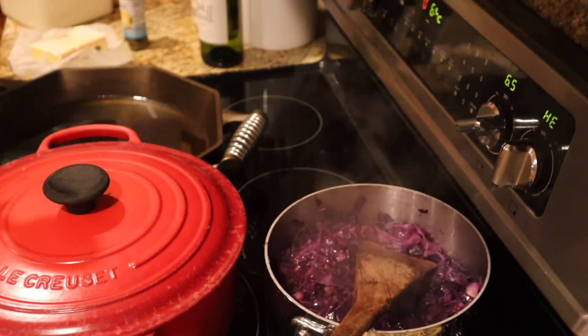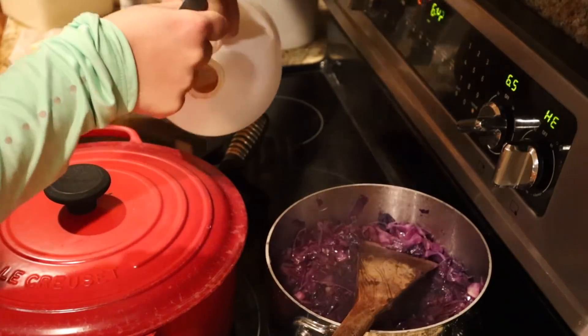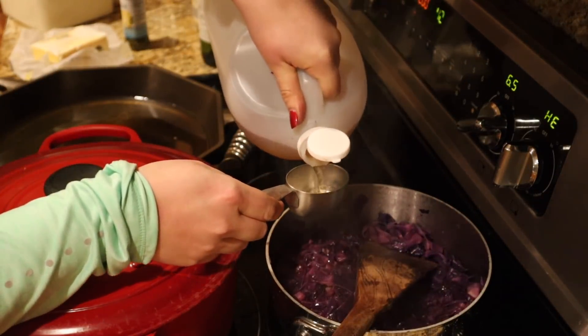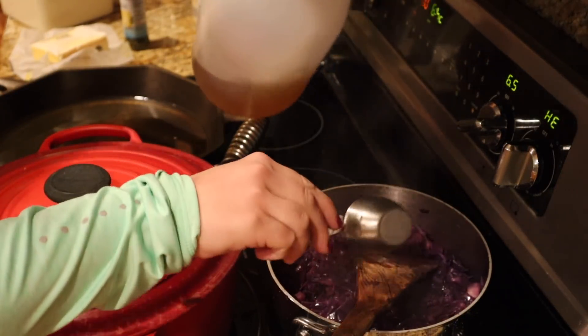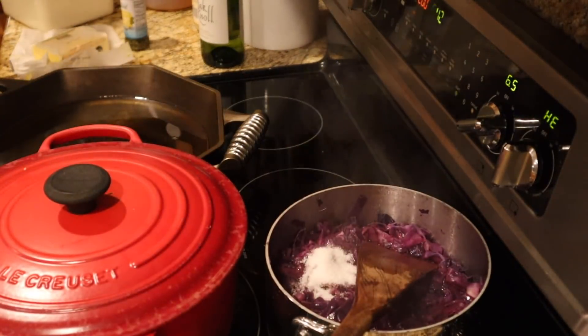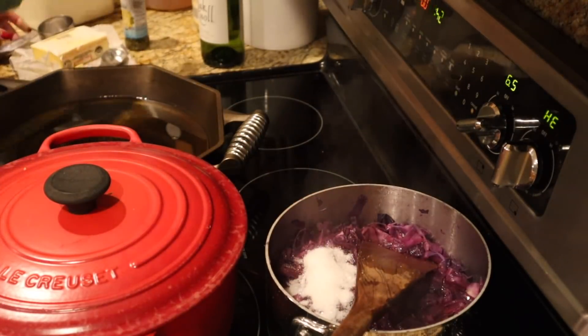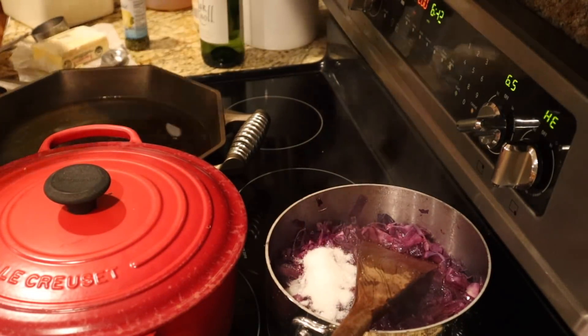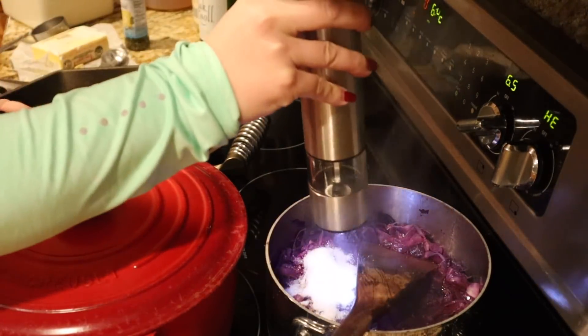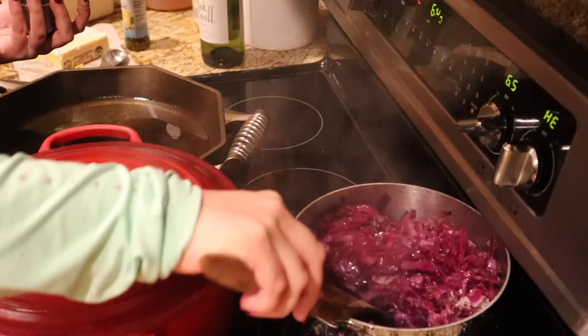For the cabbage, we're going to add a quarter cup of apple cider vinegar and two tablespoons of sugar. I already salted it, and then we'll add black pepper. I'm going to mix this up, turn the stove off, and give it a taste test in a little bit.